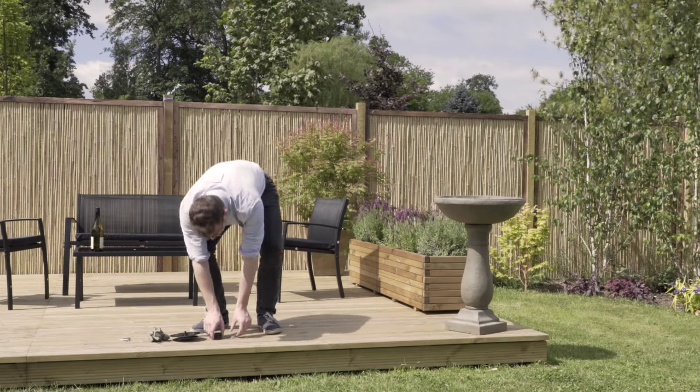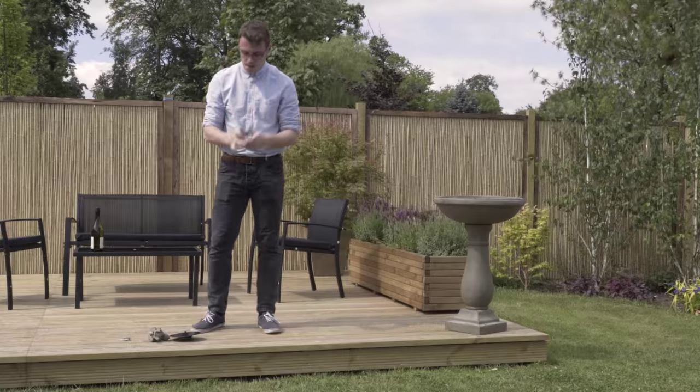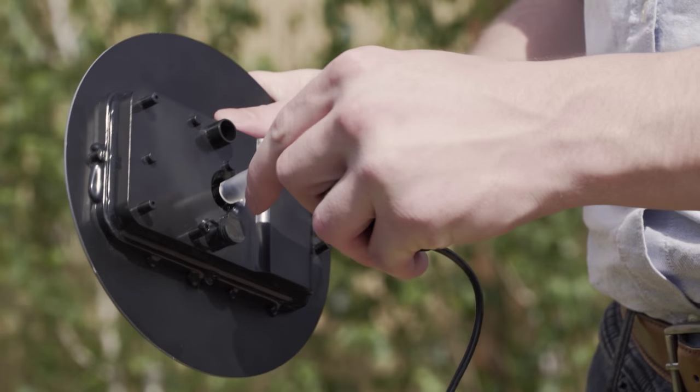In just a matter of seconds we've constructed the body, so now for the solar pump. Firmly slide the clear tubing onto the pump, then connect the other end onto the central canal on the underside of the fountain.